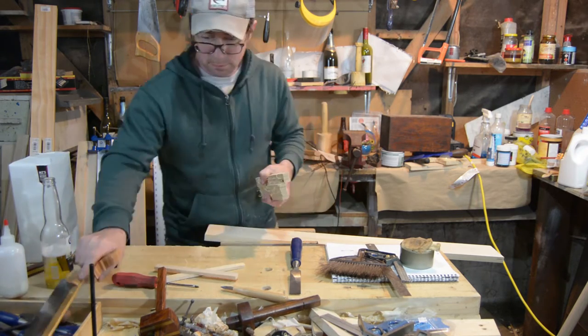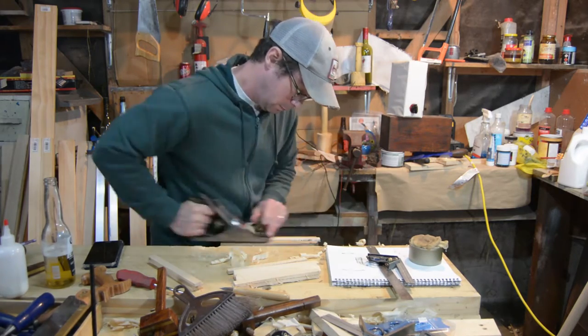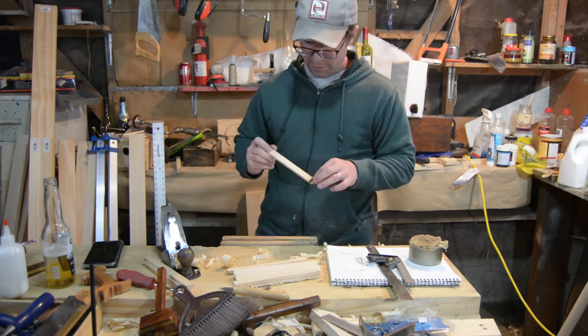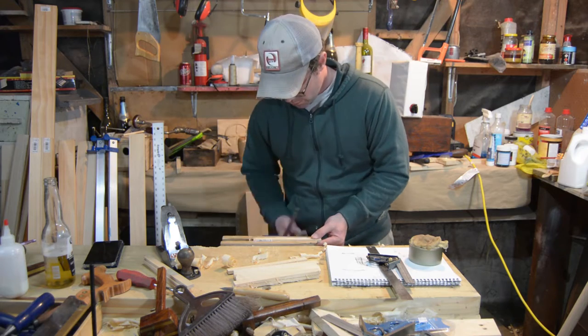To me this project is about doing something simple and easy without being highly accurate, so for what it is, I think it turned out pretty well. I would definitely suggest trying it because it takes all the pressure off of you when you're building real nice quality pieces.